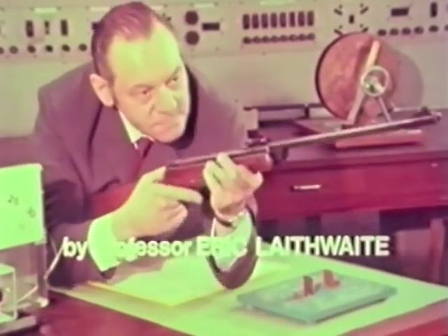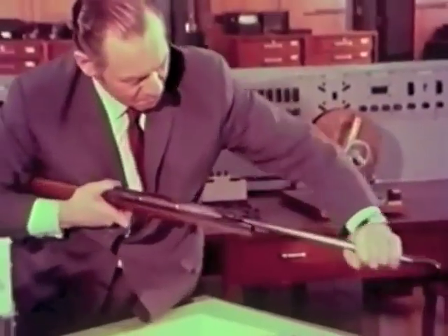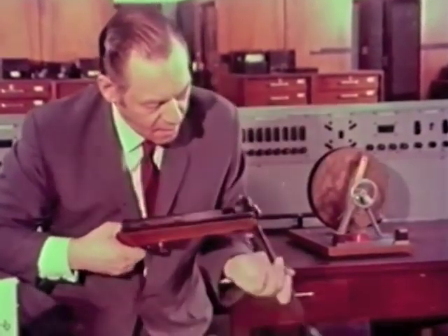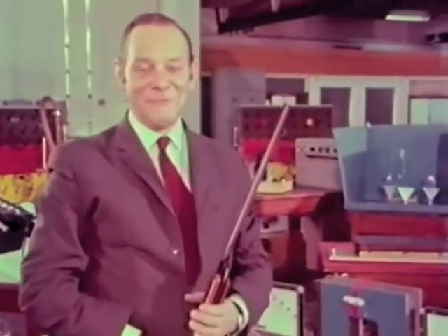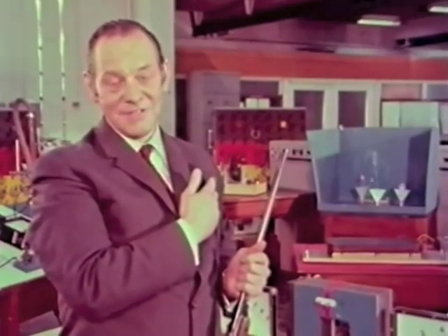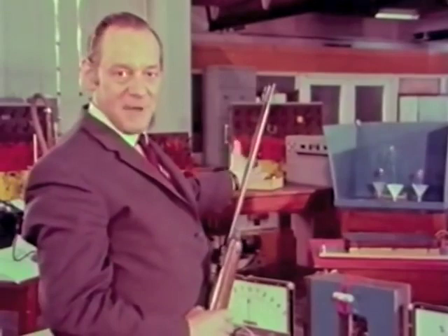Here we go. Oh well, you can't win them all. Now, what am I, a professor of electrical engineering, doing potting at ping-pong balls? It's not just that I think science ought to be fun — I do have a serious purpose in mind. And it isn't the shooting part that interests me; it's how these balls stay suspended on the water jets that really fascinates me.